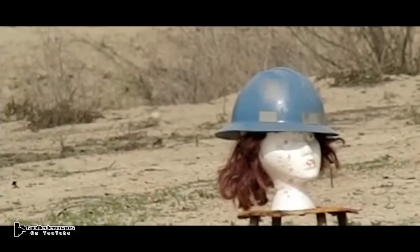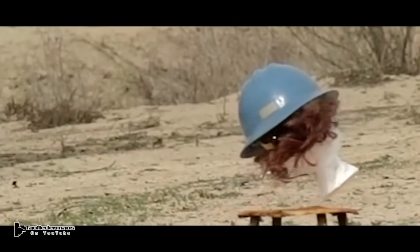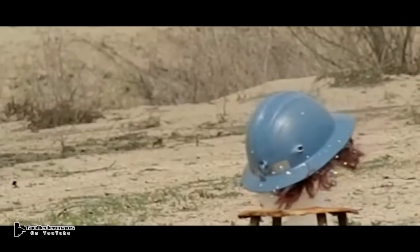On this shot I wanted him to hit the helmet and he just barely glanced it, yet it still penetrated the helmet very easily.